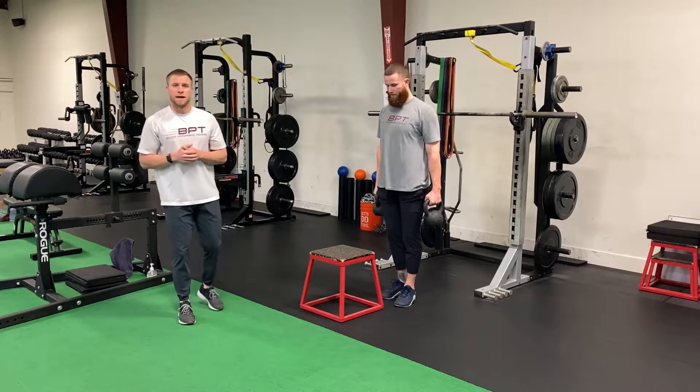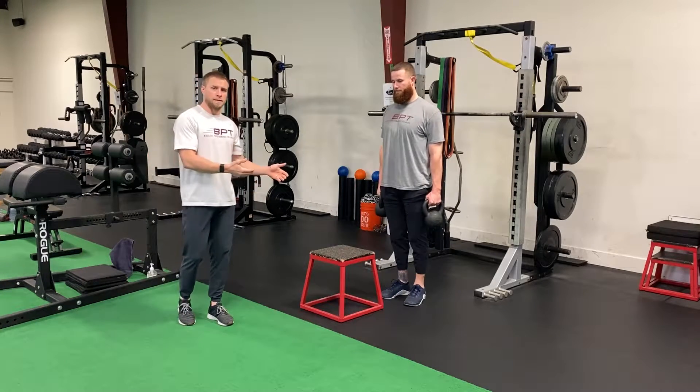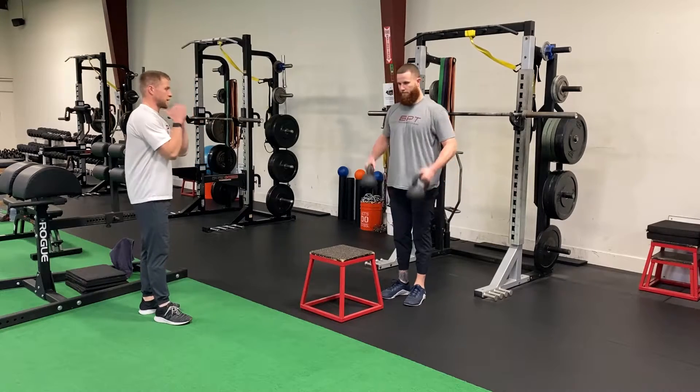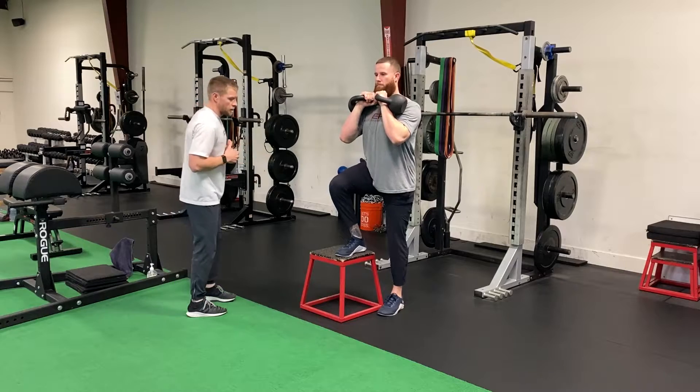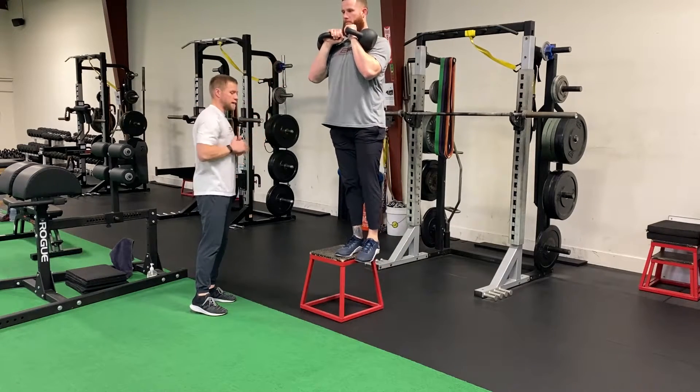For our two kettlebell front rack lateral box step up, Ryan's going to demonstrate for us. Ryan's bringing the kettlebells up in that front rack position. From here, right foot is up on top of the box, with a straight line from head down to his left foot.